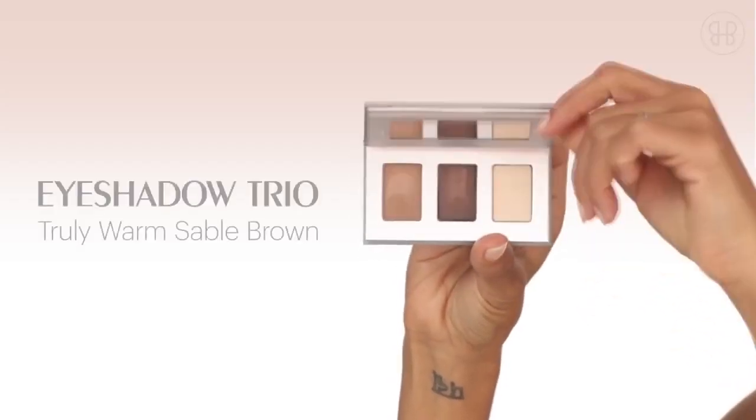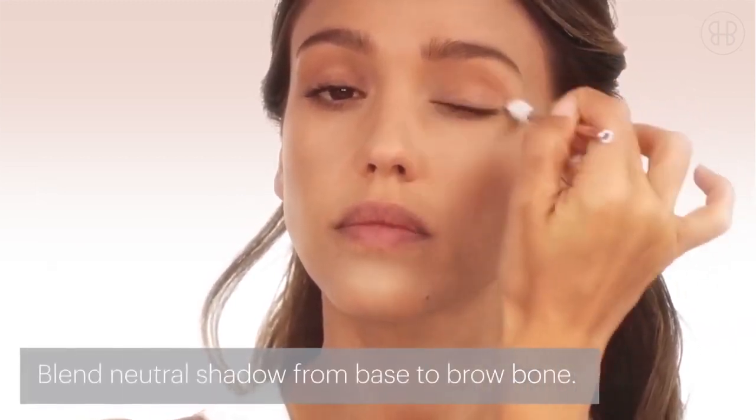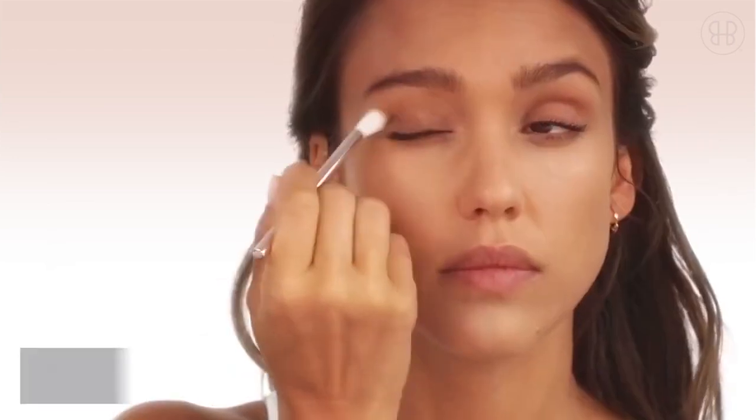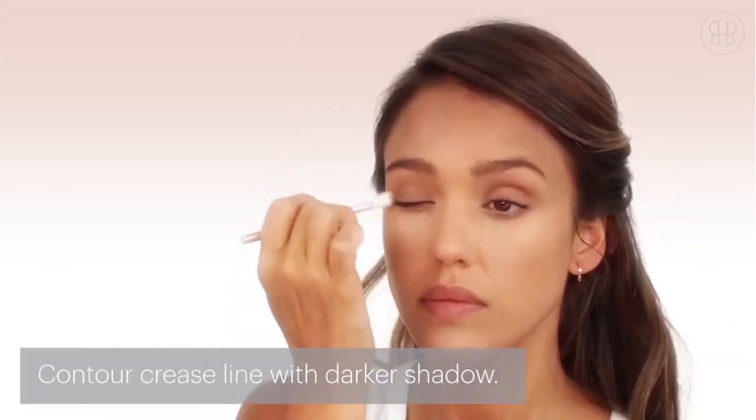The truly warm sable brown works for every eye color and every skin tone. I go in with shade one and put it on the whole base of my eyelid — make sure you don't go too far up. Then go in with the contour, which is shade two.